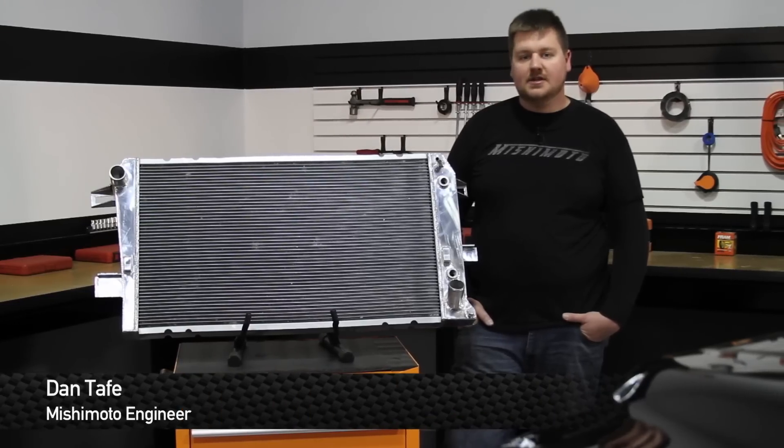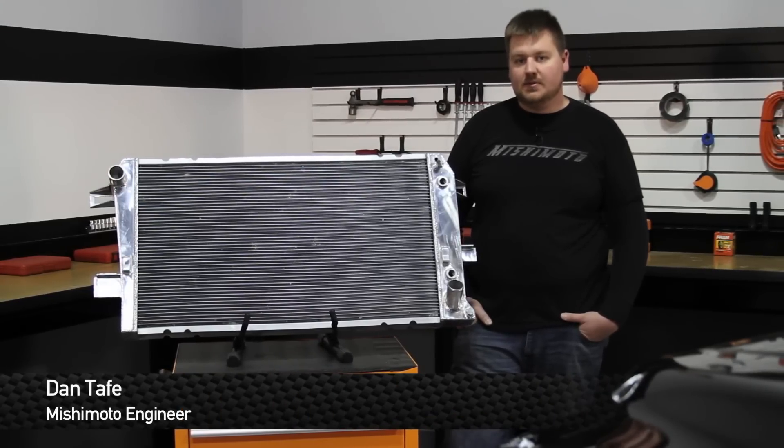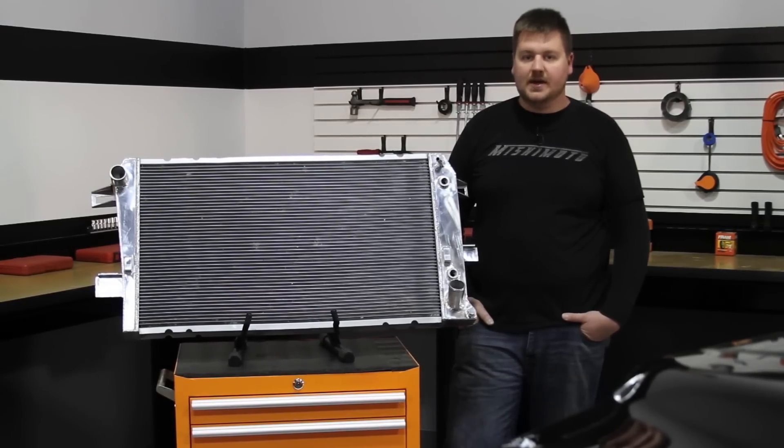Hey guys, I'm Dan, one of the engineers at Mishimoto. Today I'm going to show you how to install this new radiator into your Duramax truck.